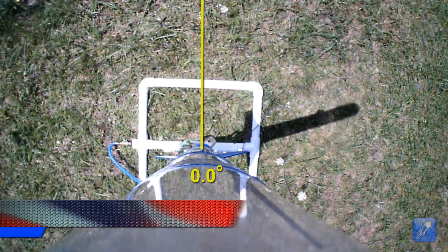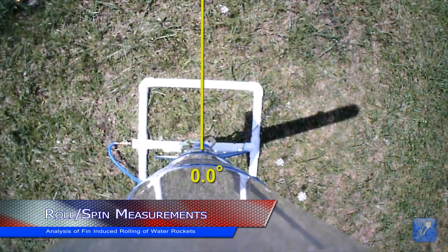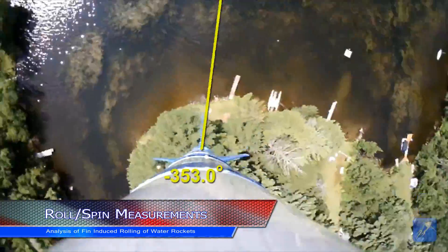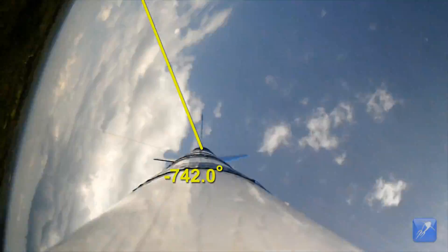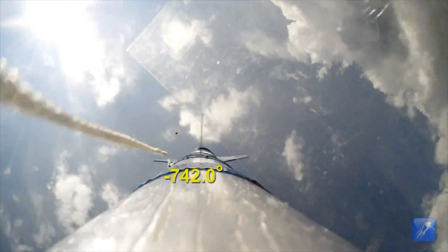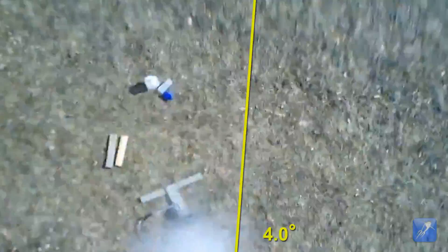At one time or another, everyone who launches a model rocket will encounter the frustration of seeing their rocket spinning about its roll axis as it launches. The rolling motion is annoying because it can ruin an onboard video if it is severe enough, or it's simply the fact that the rocket is not going as high as possible because the rolling motion is robbing the rocket of altitude.